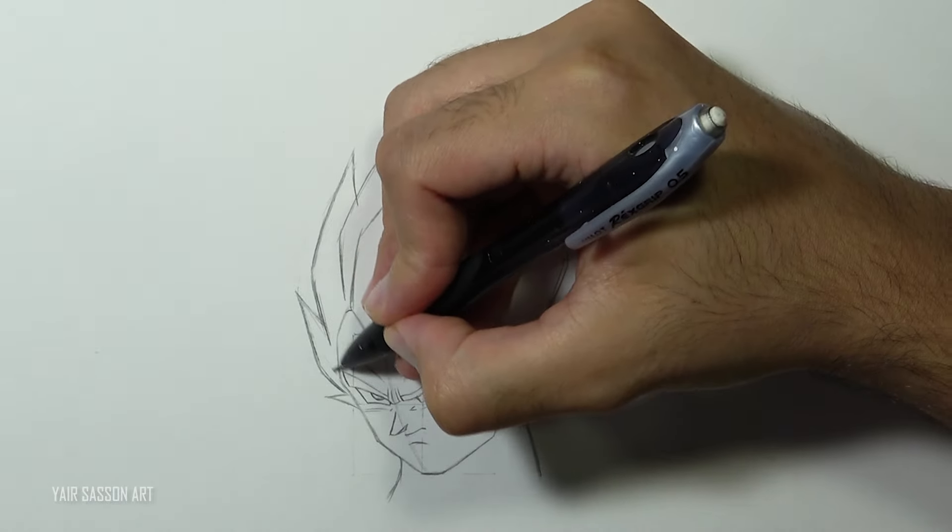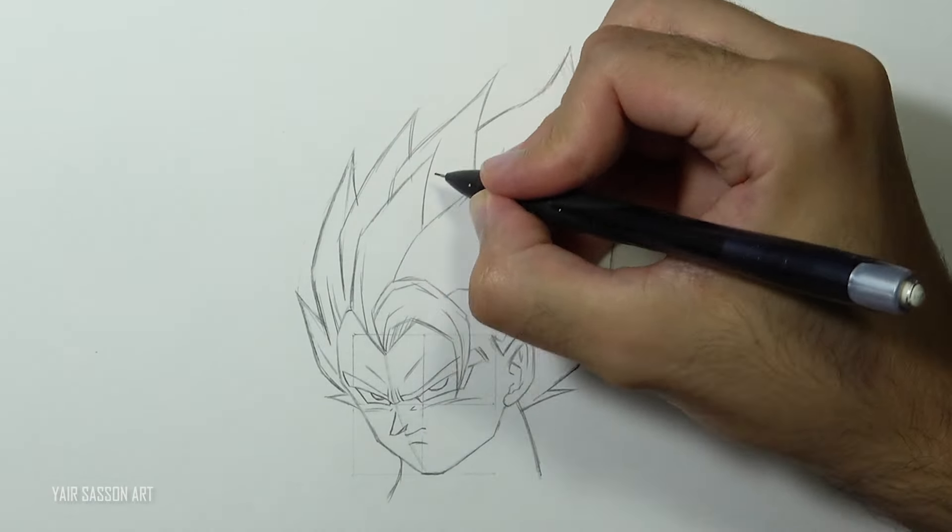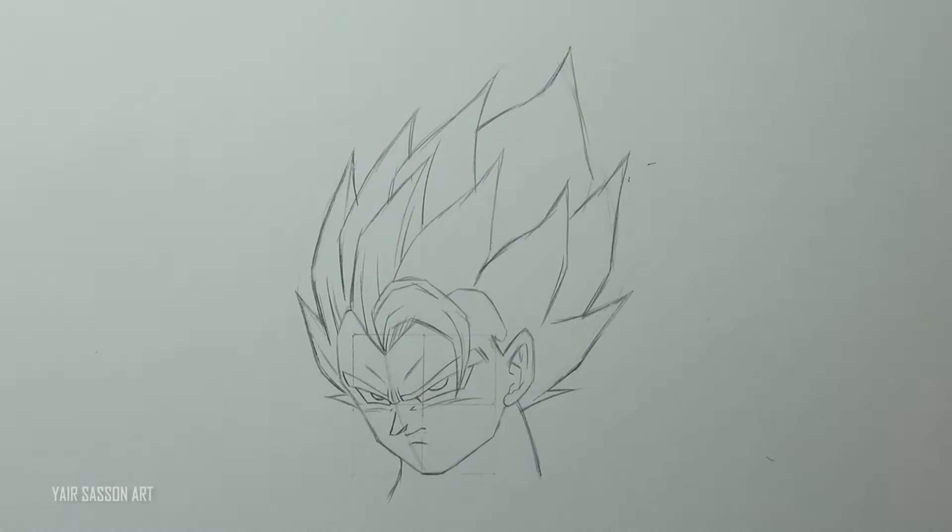Once we've got all the spikes, we can add the details - we'll do that by adding some lines in the direction of the spikes.